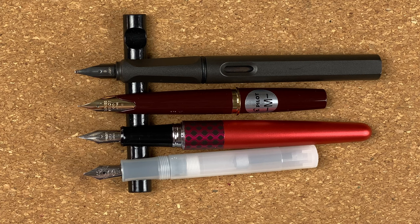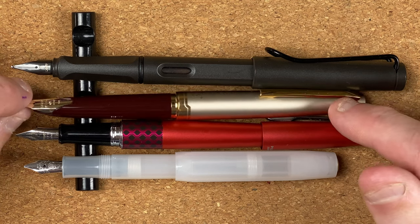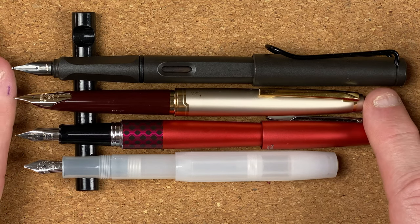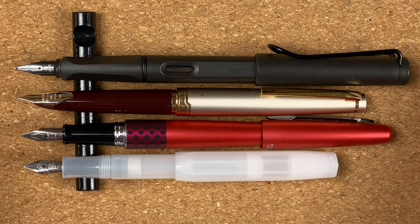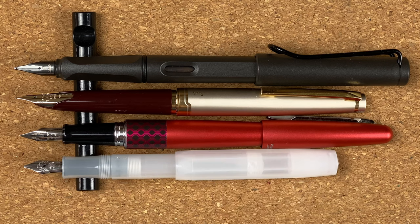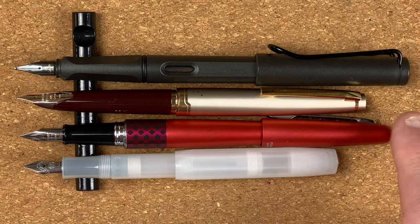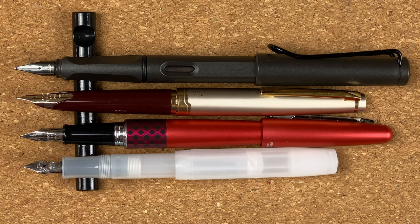Let's take a look at them posted. Posted, that E95S has started to come into its own — it's got a nice length on it. It's not as long as the Safari posted or the Metropolitan posted, but I use neither of those pens posted anyway — I actually use them unposted. It's also longer than the Kaweco Sport. I like that — the extra maybe centimetre, just over a centimetre, will make a difference when I'm using this, certainly for long form writing.